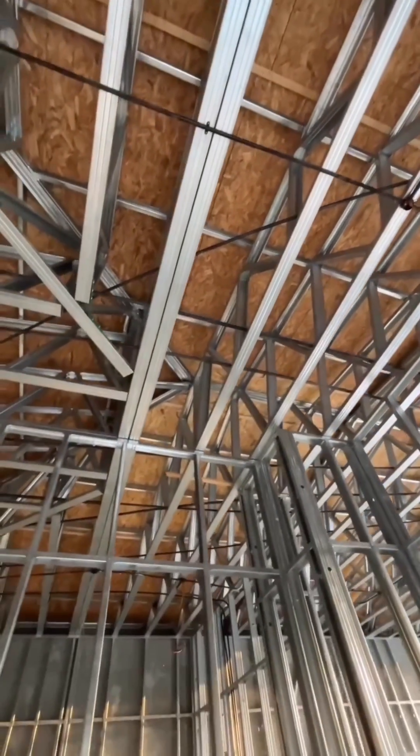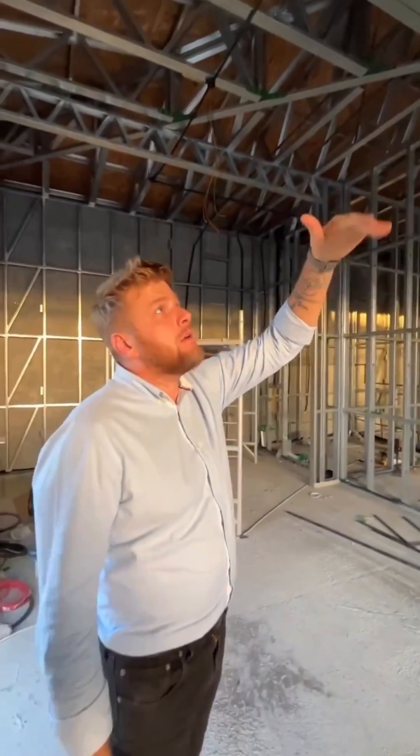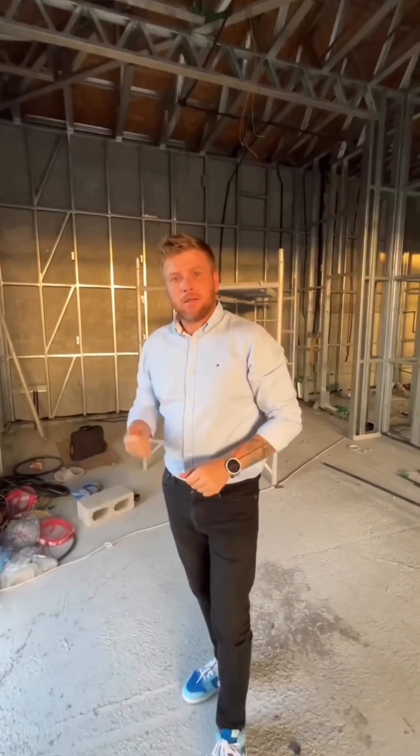We are not starting the concrete yet because we are waiting for specialists to finish with the ducting system under the ceiling space. So we will drop that, fix the ducting system, then cover everything, close the walls, and start to infill the concrete.